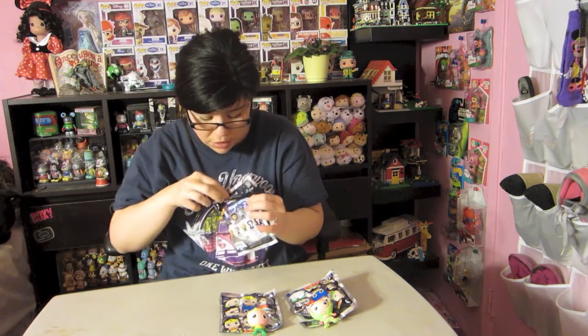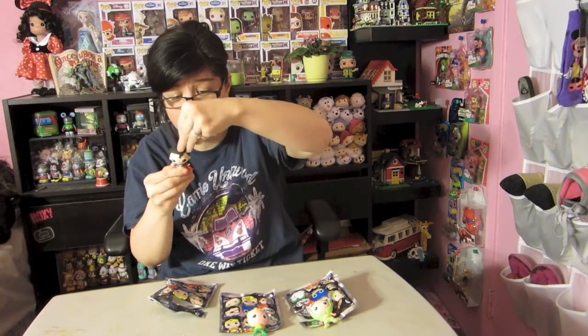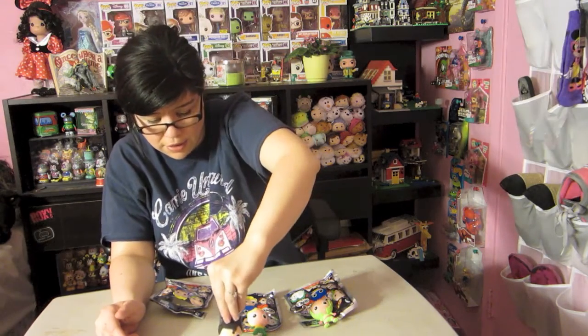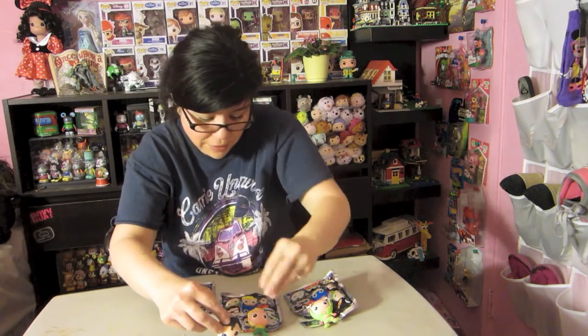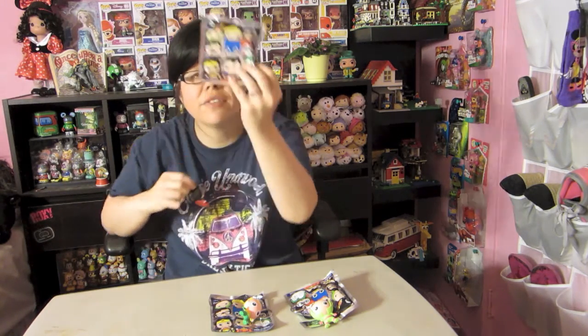Hopefully in this last one I get either Harley Quinn, Wonder Woman, Batman, or Superman. Yes! We got Superman! Not the exclusive one, but the regular Superman — super awesome. I like the way he looks. Superman doesn't stand up on his own; they're all top heavy. But Superman is super awesome guys! If I didn't mention it, there are 11 different ones to collect in this series.